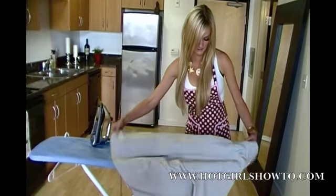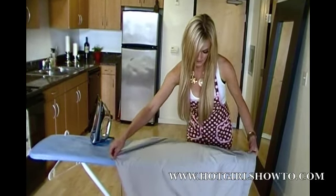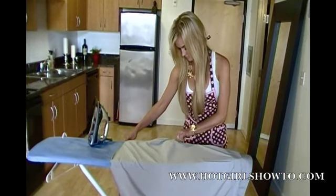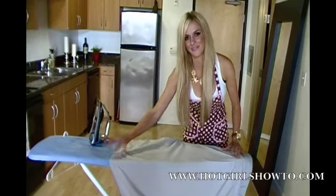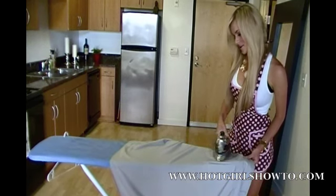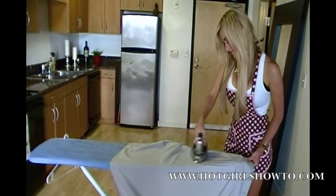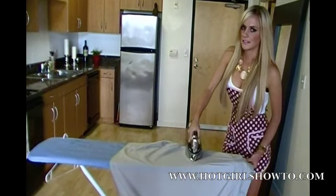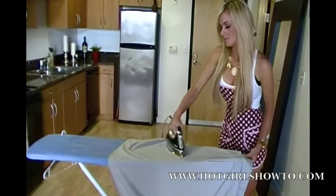Once that side's finished, simply pull it down and we're going to do the other side. Smooth out all the wrinkles and iron from the top to the bottom. When doing this, it's good to apply a little bit of pressure, but not too much.